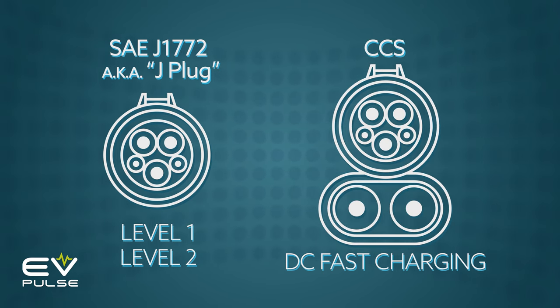Next, there's CHAdeMO, which is an odd-looking design that was developed in Japan. This DC fast charging connector is used on very few vehicles. In America, the only car I can think of that has a CHAdeMO port is the Nissan LEAF, so unless you own one of these cars or maybe a Nissan dealership, you're probably not going to encounter CHAdeMO very often. In fact, the newer Nissan Ariya doesn't even support this dated standard, so feel free to forget about it right now.